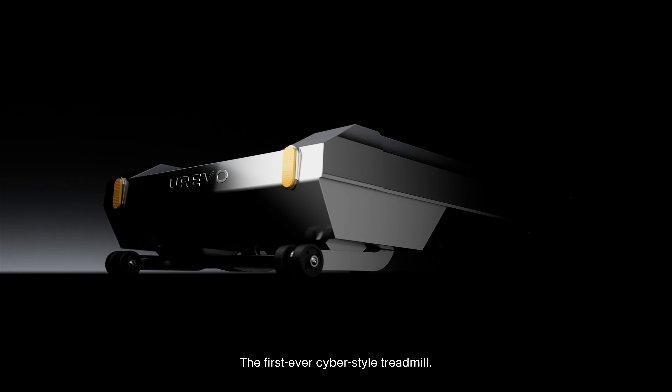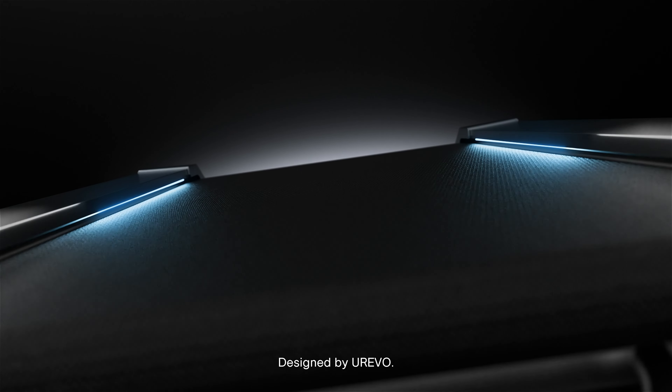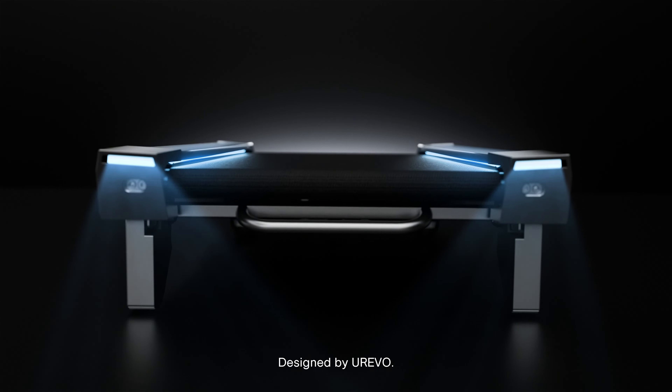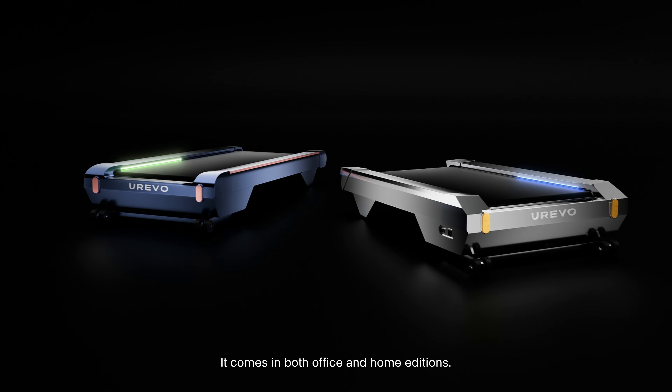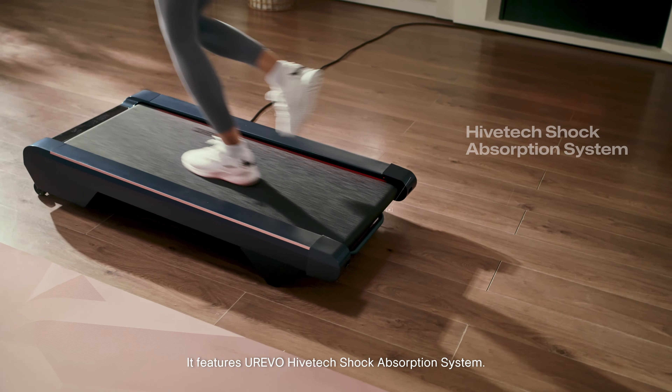The first-ever Cyber-Style Treadmill. Introducing the CyberPad, designed by Urivo. It comes in both office and home editions, and features the Urivo Hivetech Shock Absorption System.